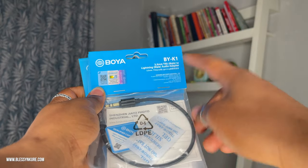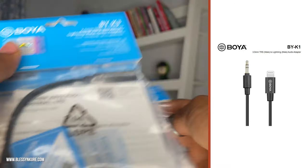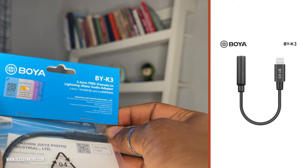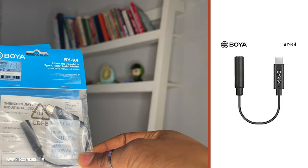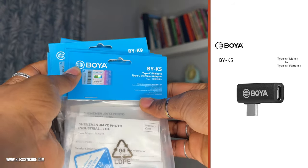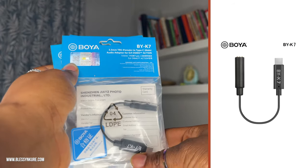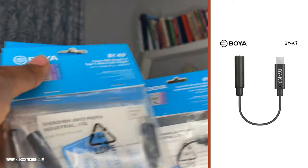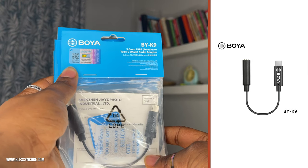This is the BYK1 — 3.5mm TRS male to lightning audio adapter. I also have the BYK3, which I'll open shortly — that's the 3.5mm TRS adapter to lightning male audio cable. BYK4 is the 3.5mm TRS female to Type-C male audio adapter. BYK5 is simply Type-C male to Type-C female adapter. BYK7 is the 3.5mm TRS to Type-C male audio adapter, specifically for DJI Osmo Action and similar cameras. BYK9 is the 3.5mm TRS female to Type-C male audio adapter.